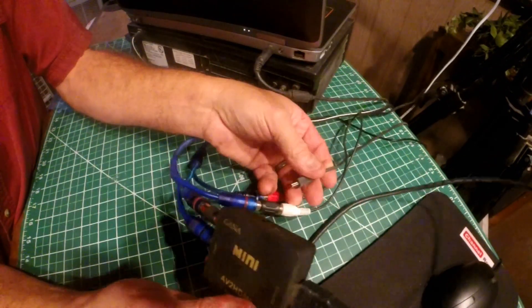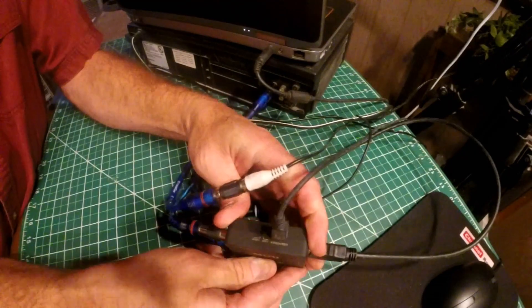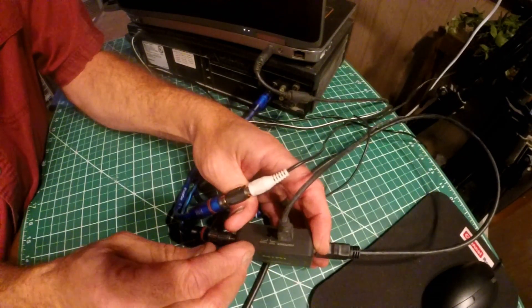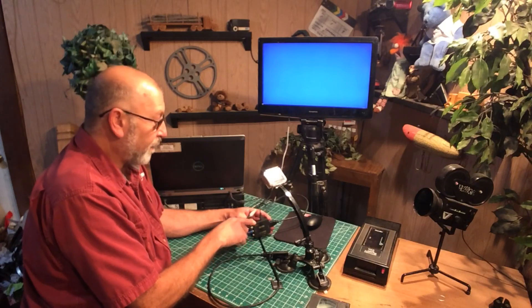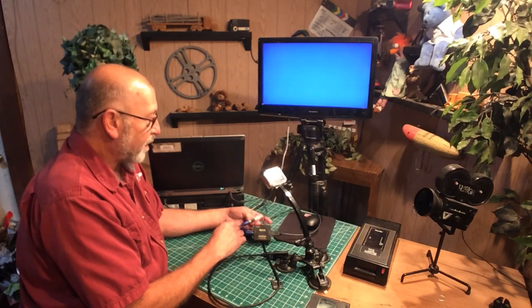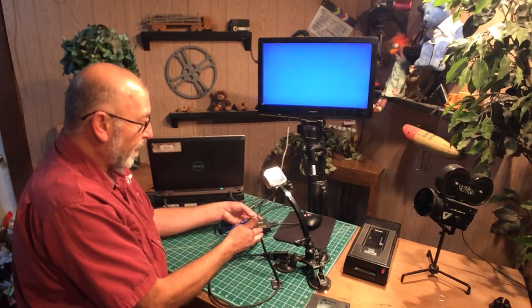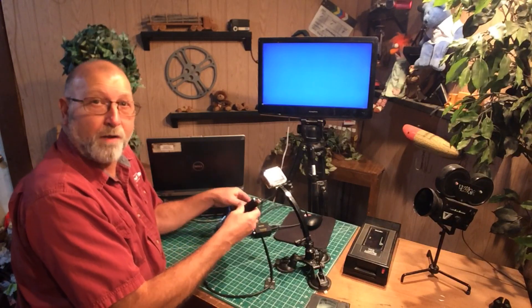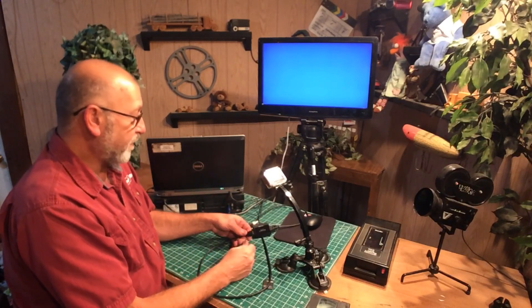I've got the power right here — plug that in. You can choose 720p or 1080p. I have not had luck making this work with 1080p; it only seems to work for me at 720p, especially when doing VHS. Plug the capture card into the computer, run whatever software you're using, and then you can capture whatever is on the VHS.